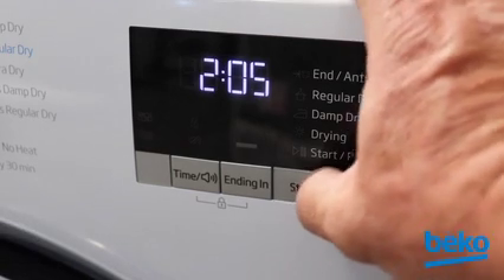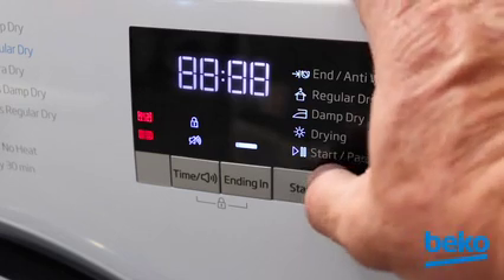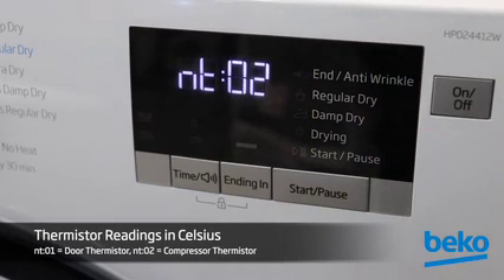Press Start/Pause again and all the LEDs in the display will illuminate. Press Start/Pause again and the temperatures being read at both the door thermistor and the compressor thermistor will be displayed in Celsius. If there is an error on the thermistor, a voltage error will appear in the display and you will not be able to advance to the next service level.